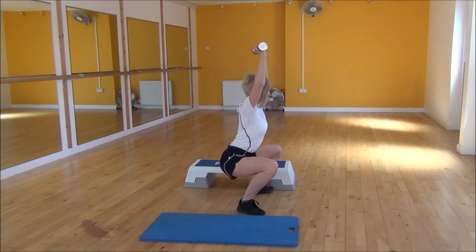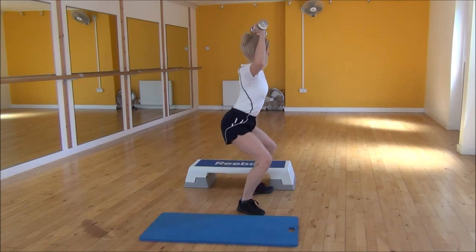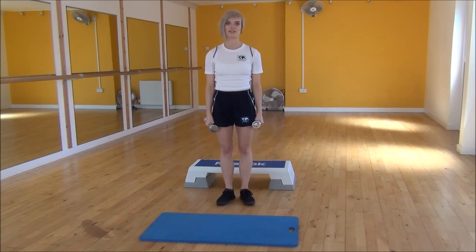One more time — butt down, and that's the squat press.